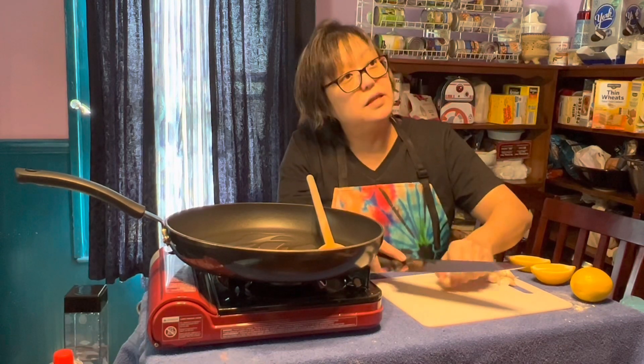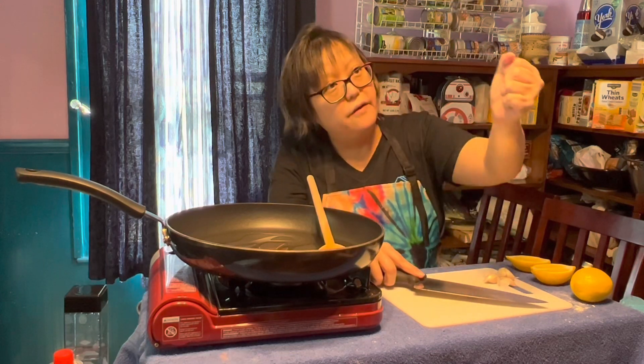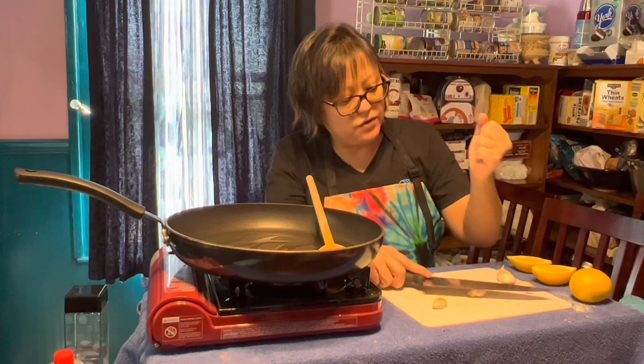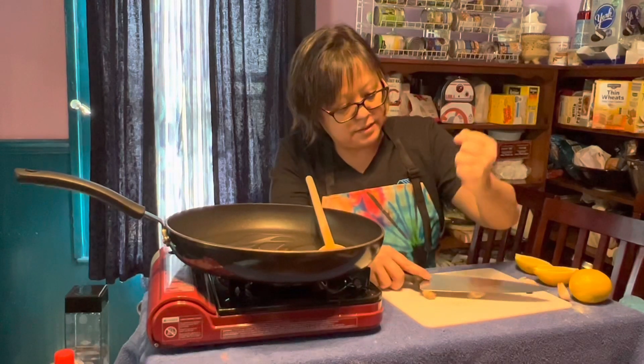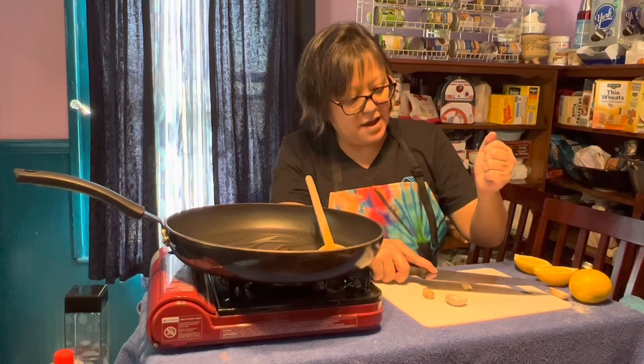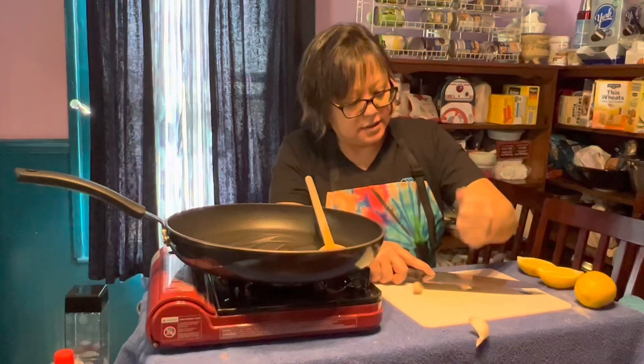Smash it. Knife against the board. Fist. Smash. Garlic's in between the knife and the board. Fist. Smash. The knife has to be flat — flat knife. Fist. Smash.